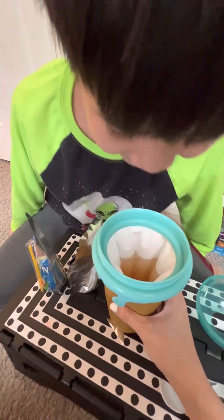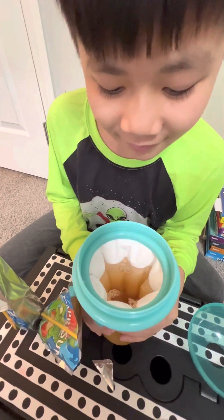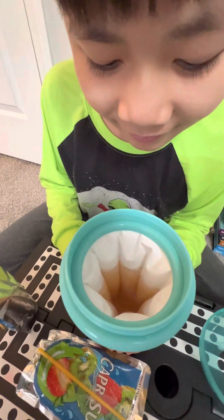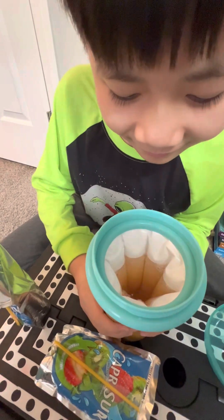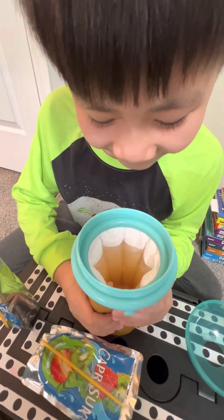It's still watery, so you're gonna squeeze it for a few minutes. You're squeezing it too much, too hard. Do you think that will work? Yeah, okay.